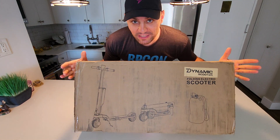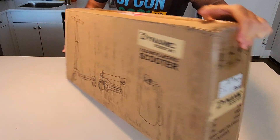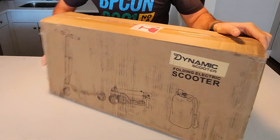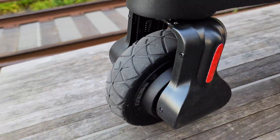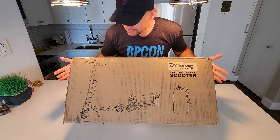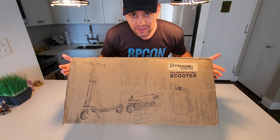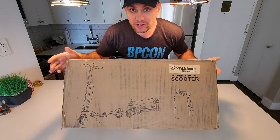This is the most compact electric scooter that I have ever seen. This is from Dynamic Scooter. Look how thin this box is — it fits in your backpack and these tires are so compact. Not sure how comfortable this is. It's foldable. Let's unbox it, see what we have here, see how it performs, and see if this is your next most compact scooter to commute daily.